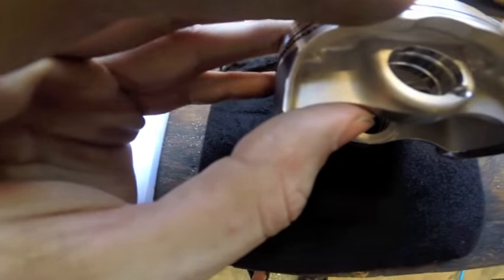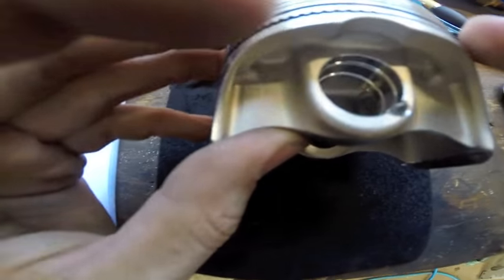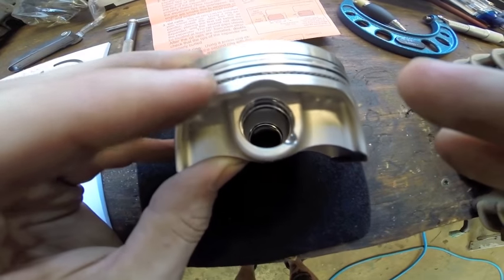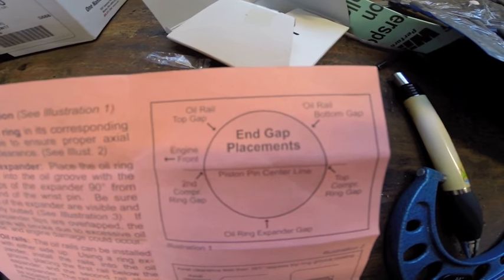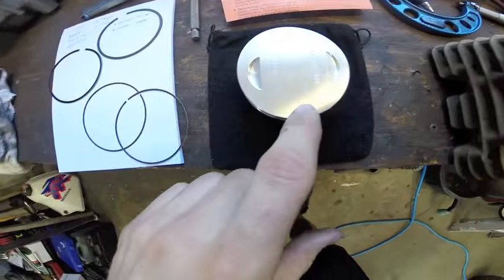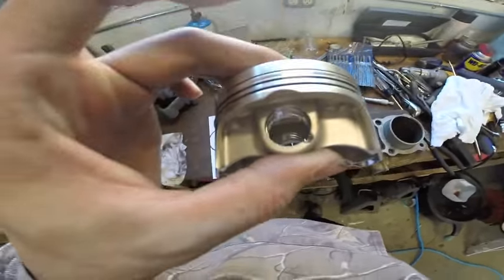We have our oil expander in — this one is fairly simple. It's going to stay in center line with the wrist pin. As you can see here we have a little gap and we want to make sure we don't overlap them. Next we're going to install our oil rails. You can see the top one is going to face about 11 o'clock and the one on the bottom is going to face about 1 or 2 o'clock. This is 12 and the oil expander is at 6. One thing we like to keep on hand is a little pick — it helps us move the rings.